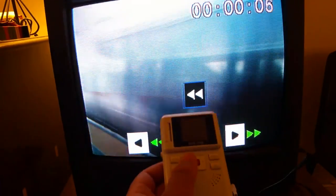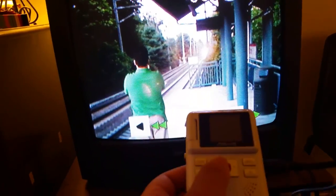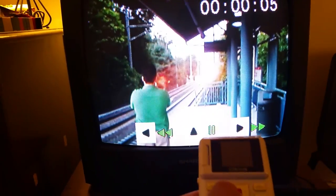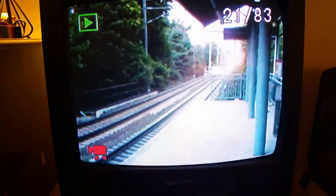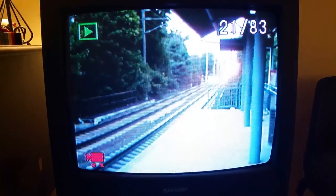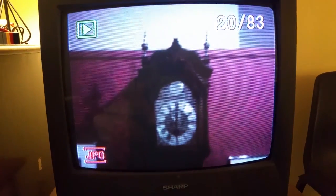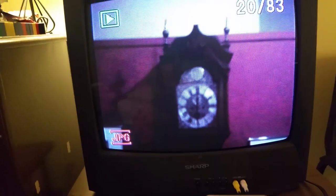You do have the ability to rewind or fast-forward the video. As you can see, you can fast-forward or rewind — you have the power to do that. The top button pauses and unpauses, and then you have the two side buttons. Pretty much that's the quality you're going to expect. You can see the quality of this picture — it's not the worst quality, but honestly it is pretty crappy.